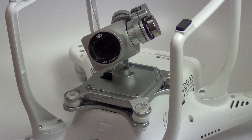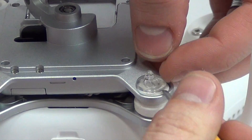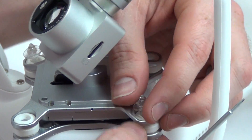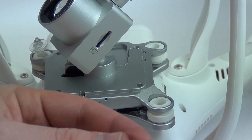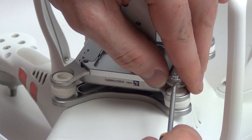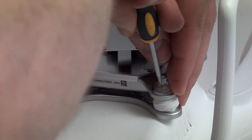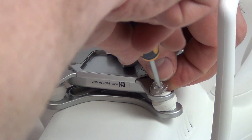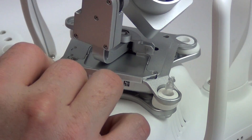Next, to remove the camera, use a small flathead screwdriver to pry off the plastic lock nuts like this. Once both have been removed, you can then lift the camera and gimbal mount up to reveal the cable and two antennas.